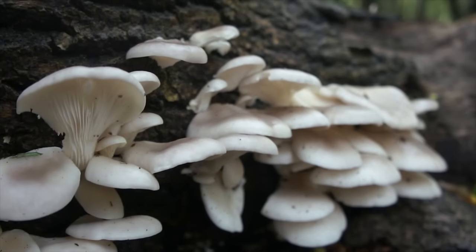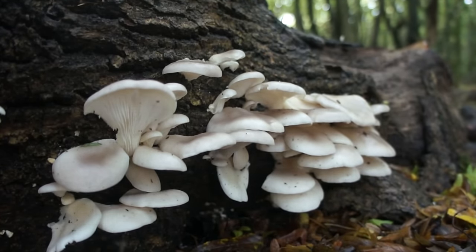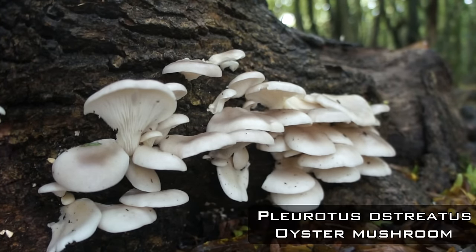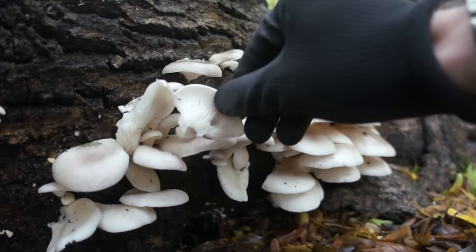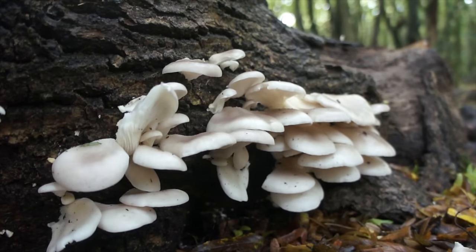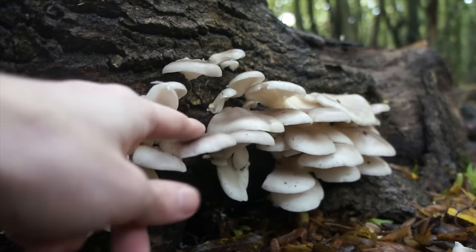Had I stumbled across these earlier, that would have made one hell of a feast. These are oyster mushrooms, Pleurotus ostreatus — legitimate gourmet mushrooms sold in fancy restaurants and supermarkets. Held in incredibly high regard for their taste, they're one of the finer distinguished fungi. Frying is the standard practice, but you can boil them to clean them; they're edible raw, but you never know what's been on them.